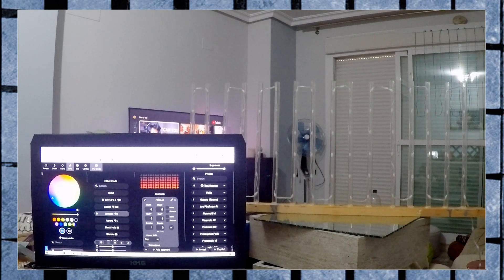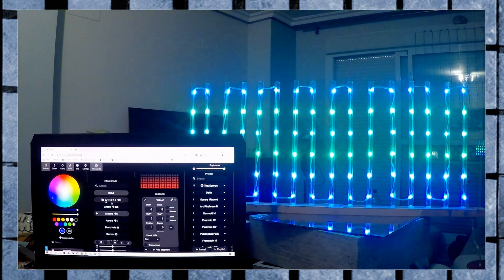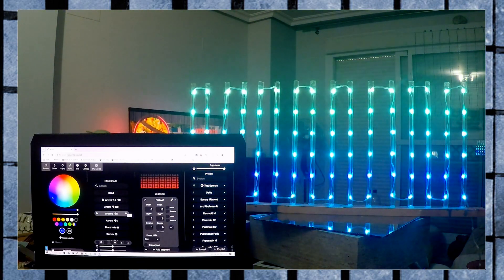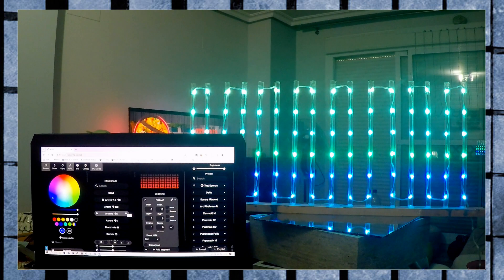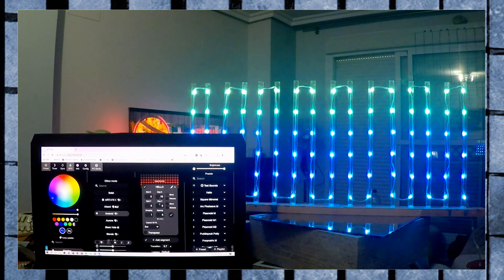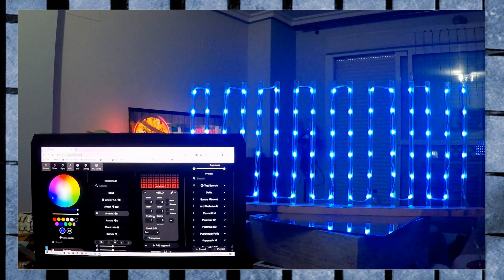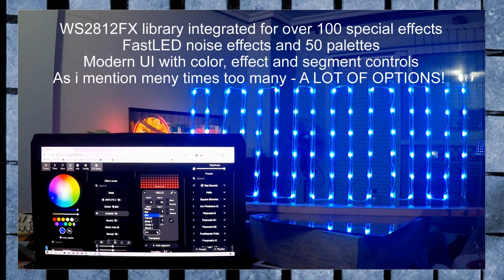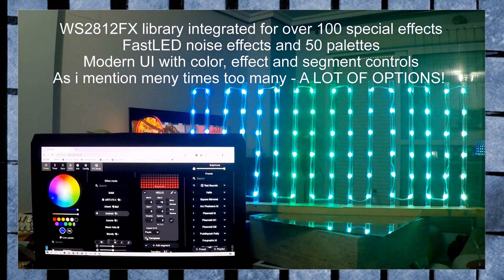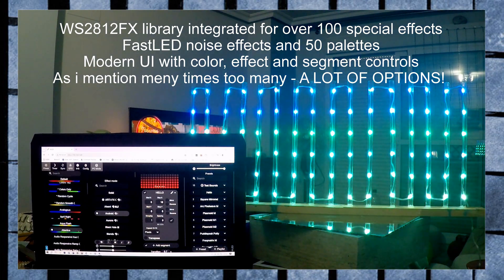I hope you can see the screen so you can see what I'm doing here. The options are huge — there's thousands of options. For example, if you're on Android and you look at the segments here, you can choose in pixels. It works better with other effects, and you can also transpose depending on how you set them up — vertical or horizontal. There's just a plethora of options in this software.